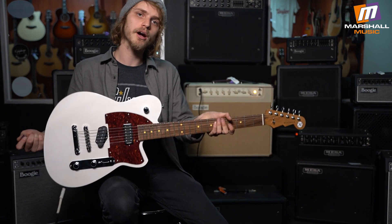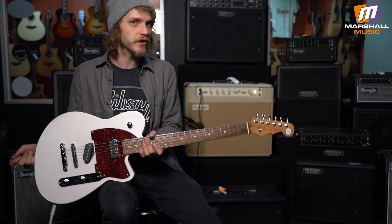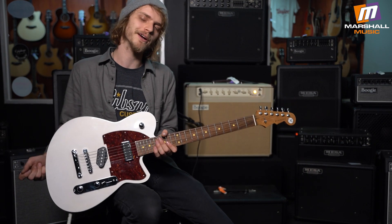Reverend Buckshot, really really cool. Come check it out at Marshall Music — we've got a bunch of other Reverends in stock too, so come play them.